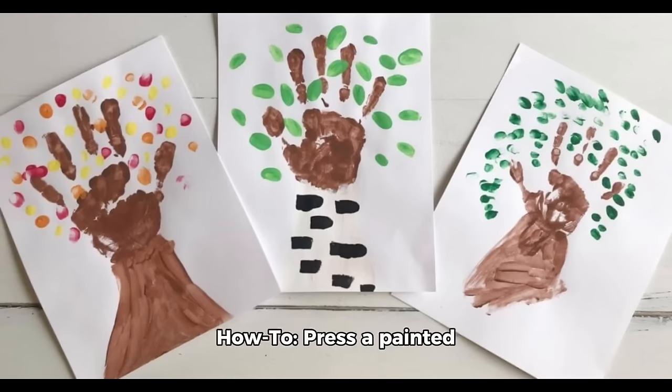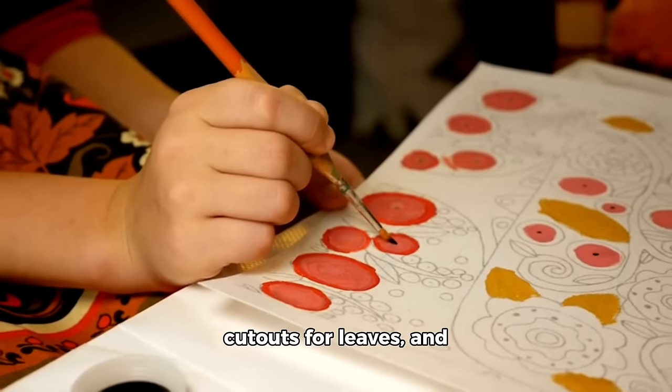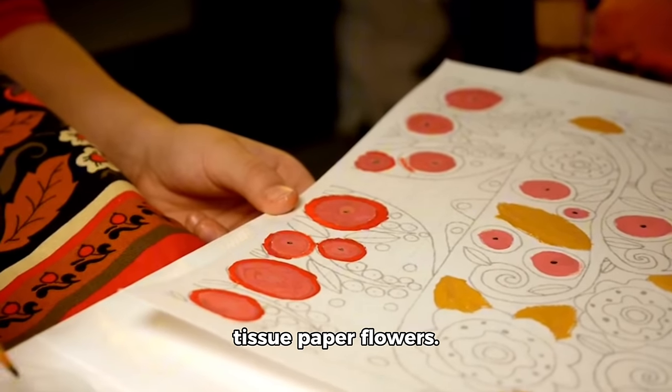How to: Press a painted hand onto paper for the trunk, add fingerprints or cutouts for leaves, and decorate with buttons or tissue paper flowers.